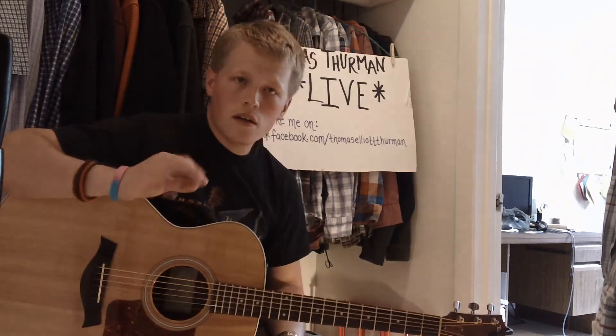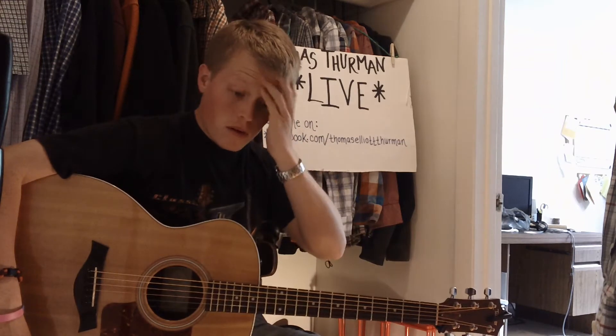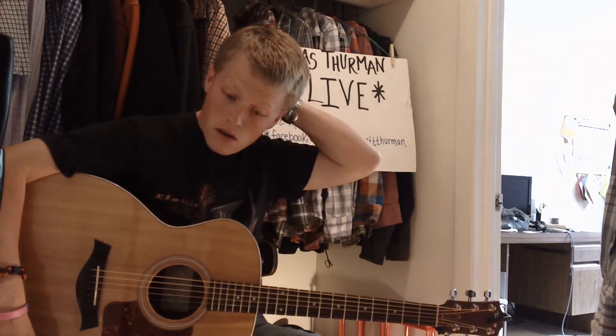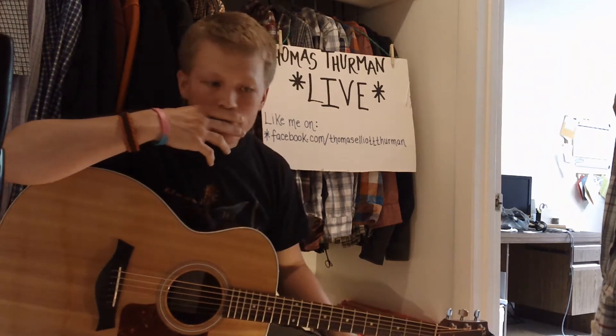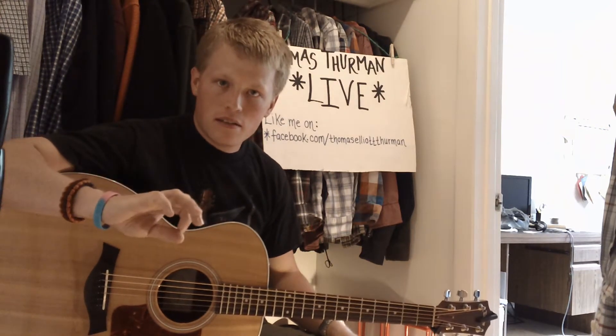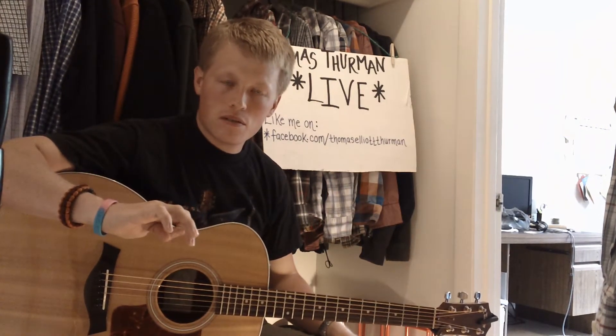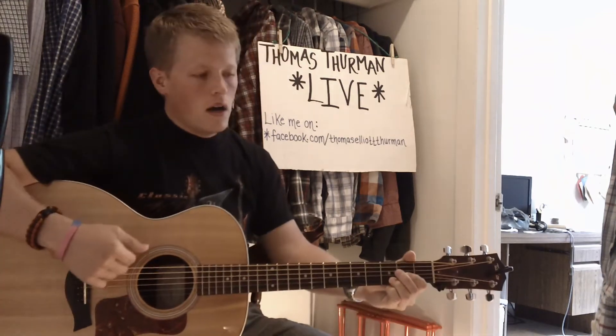Welcome to the newest video. This one is an instructional video about Midnight Rider by the Allman Brothers — more specifically the Gregg Allman version. I'm not going to say this is his version because what I'm doing doesn't exactly line up with what he's doing. It's just my interpretation of what he's doing.